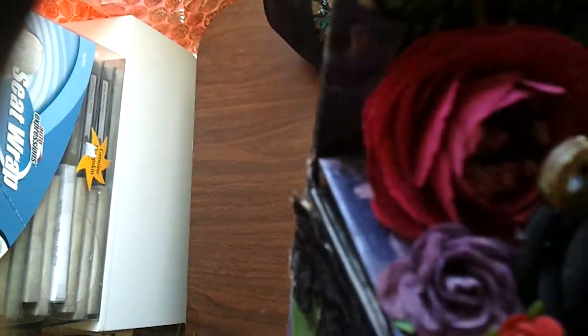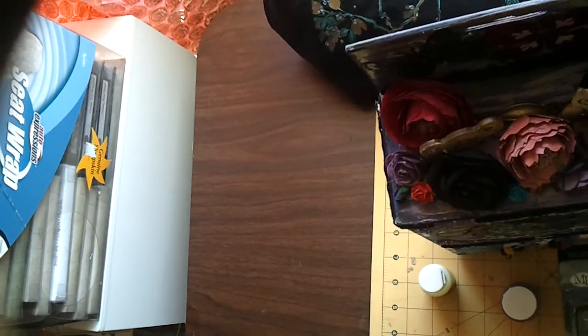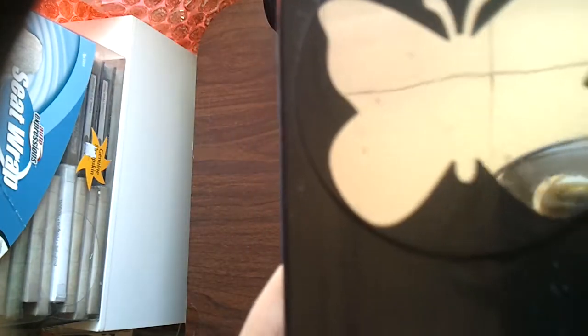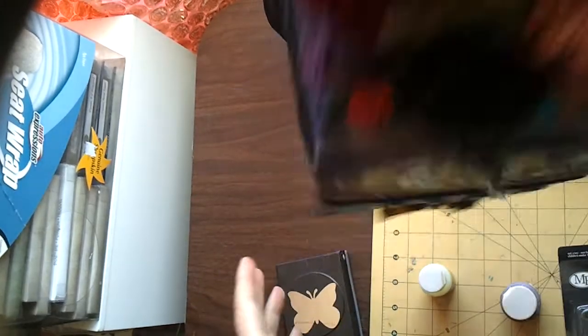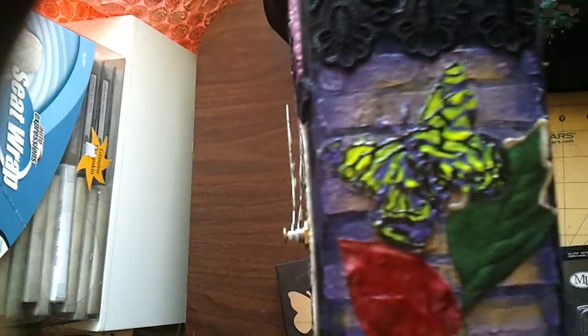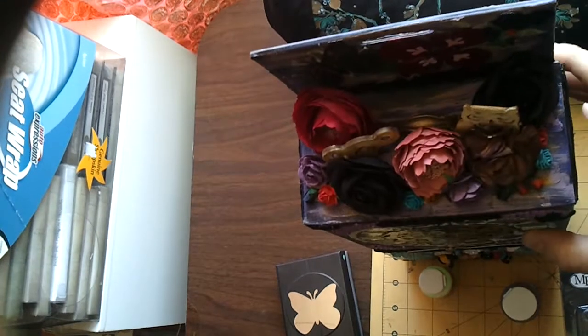I'm very happy how it turned out. I also made these butterflies by hand using a punch — I believe it's EK Success. I punched butterfly shapes out of transparency sheet and then colored them with Stickles — Stickles are awesome. Another type of butterfly looks like it's been embossed; that was exactly the look I was going for.